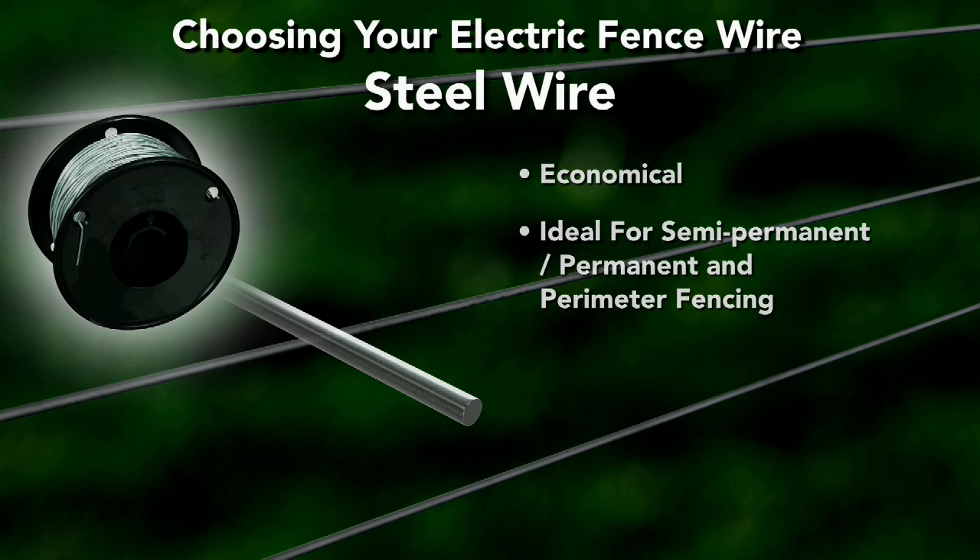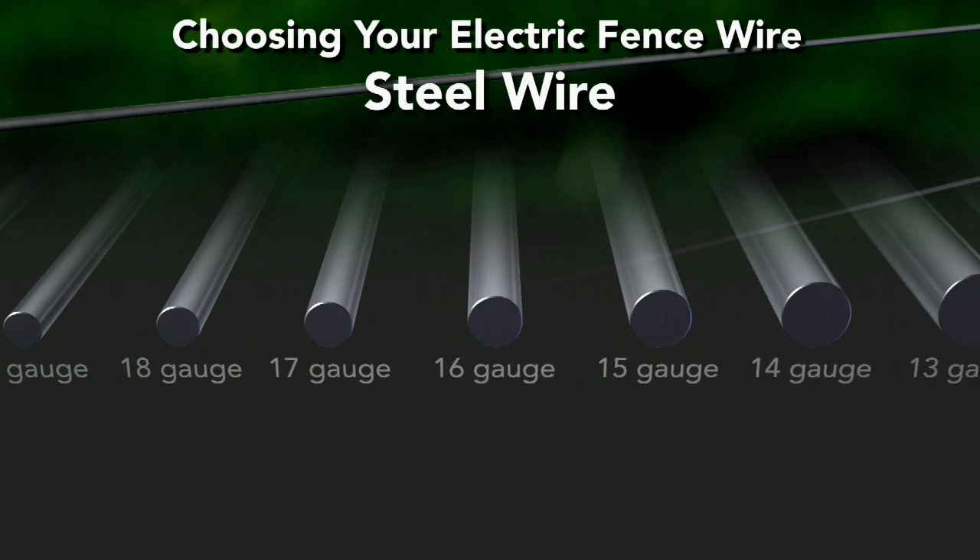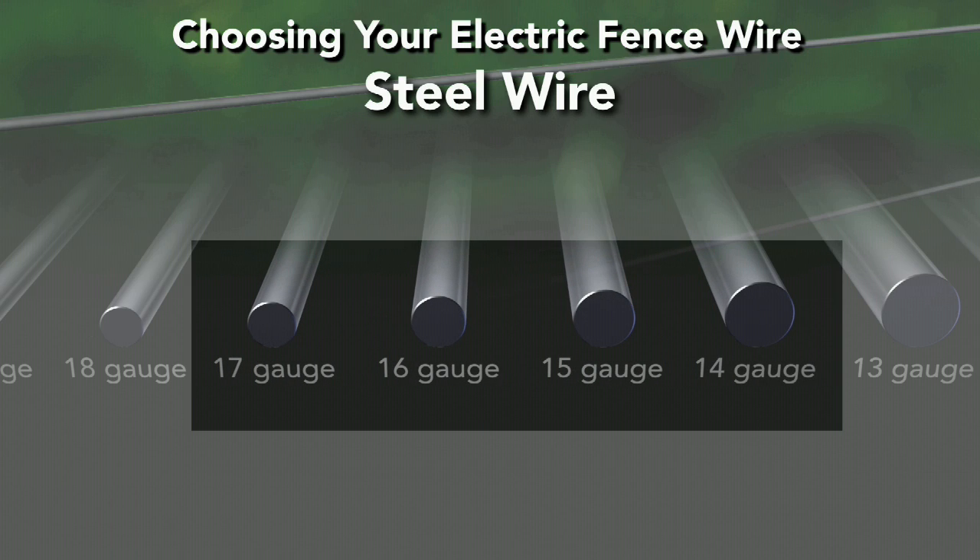When purchasing wire for your electric fence, note that the lower the gauge number, the thicker the wire. Most steel wire fences use 14 or 17 gauge wire depending on the length of the fence and what animals are being controlled.